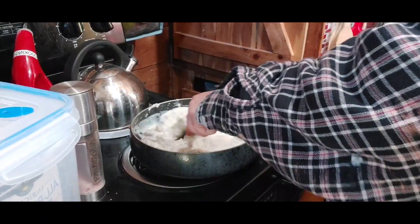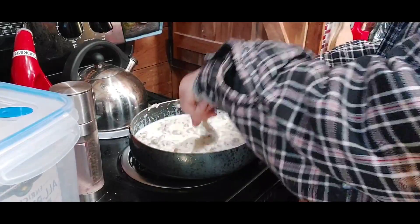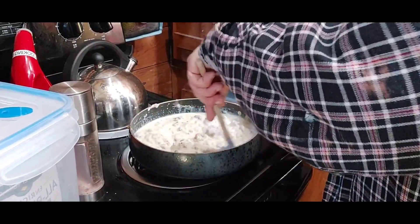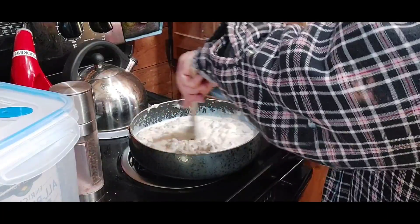A whisk makes it easier, but Lord only knows where the whisk is. I usually just stir it, stir it, stir it so you get it all mixed in.